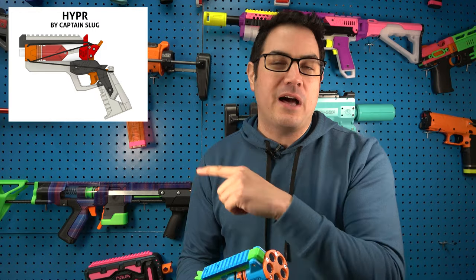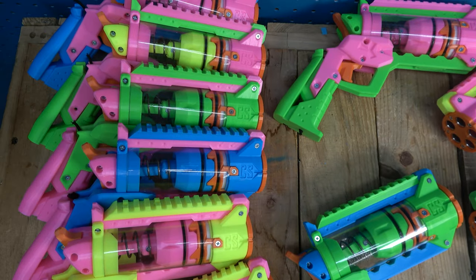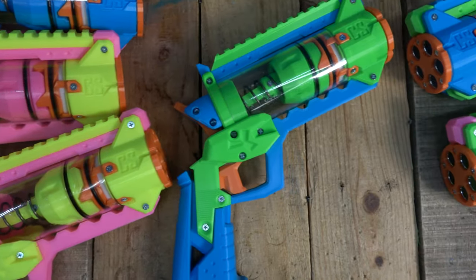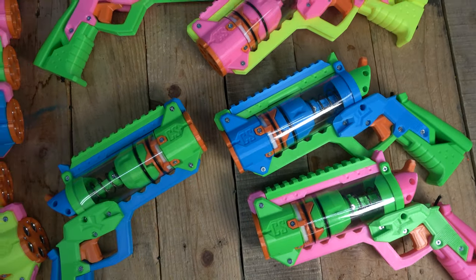We are going to be doing the Hyper here as well, so the Hyper is being printed right now and should be out probably in like a week or two. We're starting with small batches at first — around 10 to 12 of these — to see how they sell, because I think they're kind of unique. They look cool, they function cool, and we've got some unique colors, so check all these colors out.